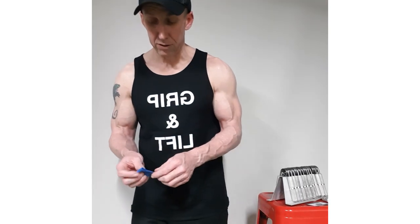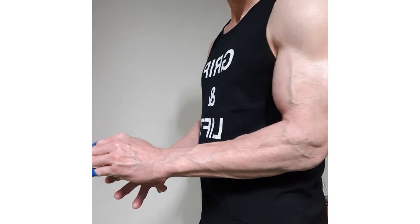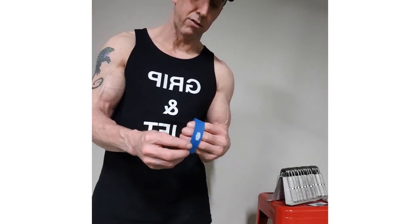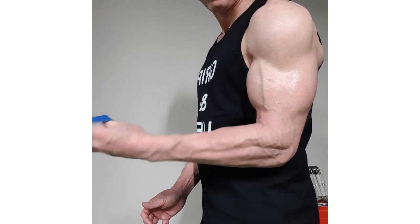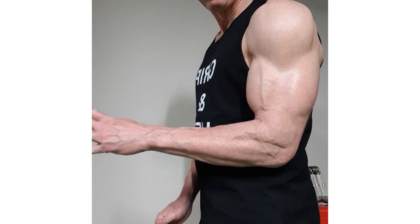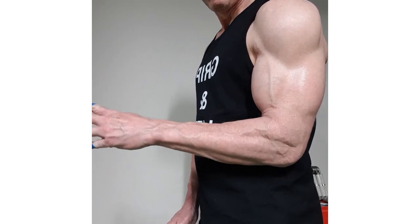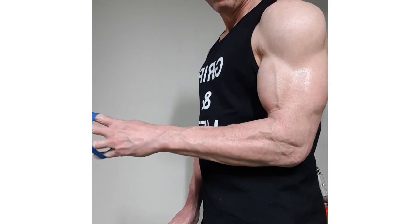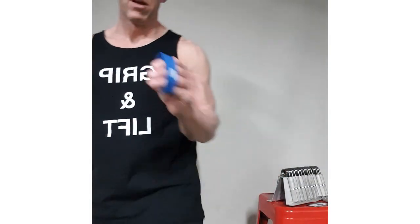The other way to train with this — and I'll show you with the blue — is to rotate your hand. Rotating your hand, you open up the band as wide as you can, hold it open, and then rotate your hand. You can see the different muscles that that's using while you hold it out the entire time and rotate until you feel that burn. That definitely does burn and uses these muscles throughout. Those are two great ways to train your extensor muscles and reduce injuries.